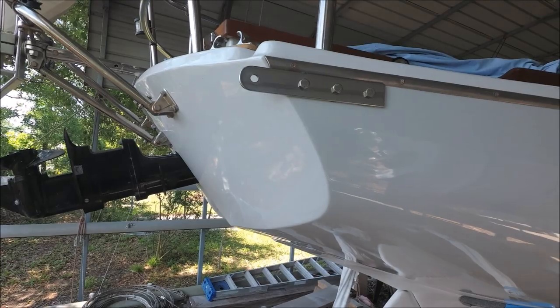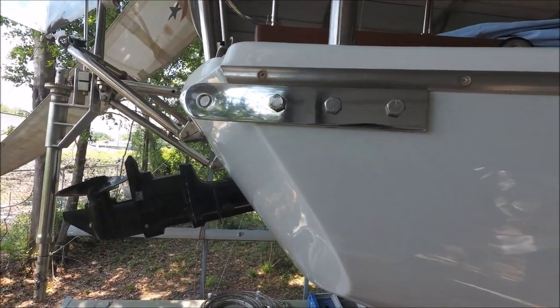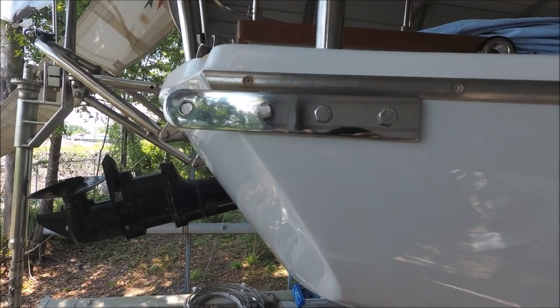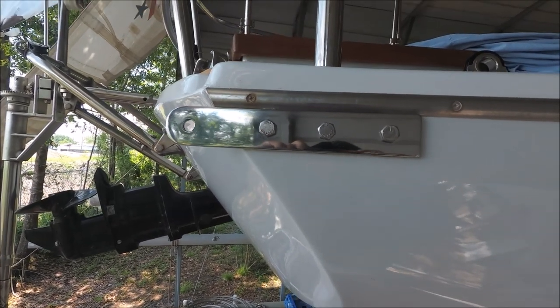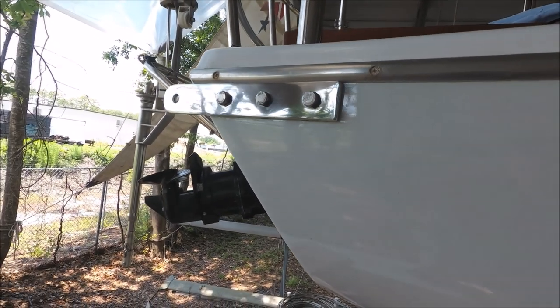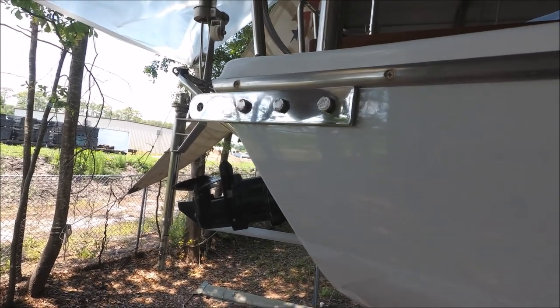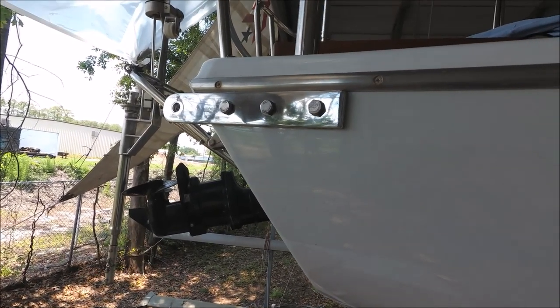I've installed drogue chain plates on each side of the transom, attached to the hull. They're made with 316 stainless plate, quarter-inch thick by inch-and-a-half wide, nine inches long, with 3/8-inch bolts.